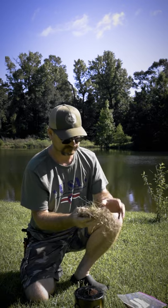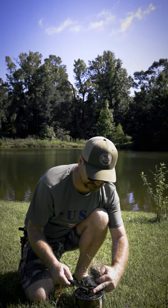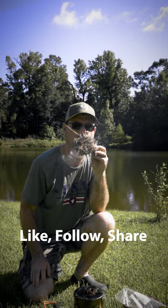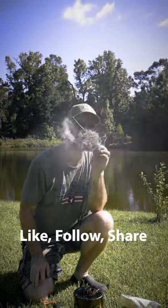Take your bird's nest. Scoop up your ember. Put it inside your bird's nest. Then go ahead and give it some oxygen. It shouldn't take too long, but you should have yourself a nice little fire.